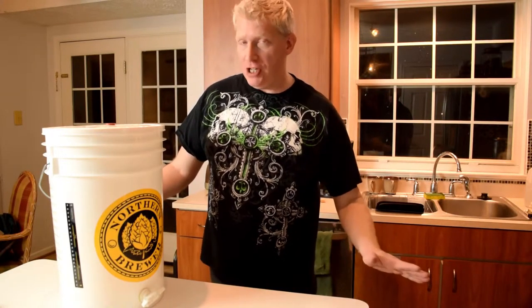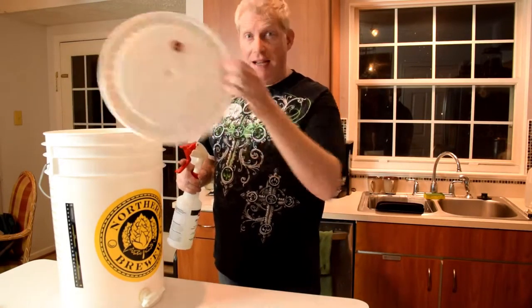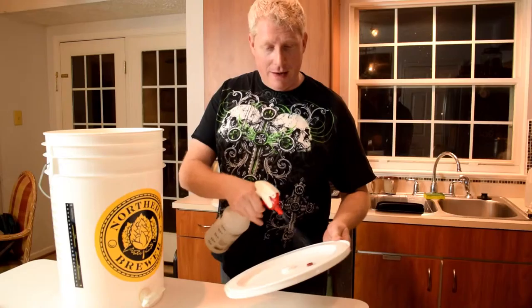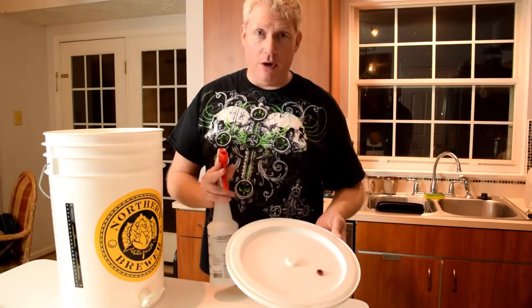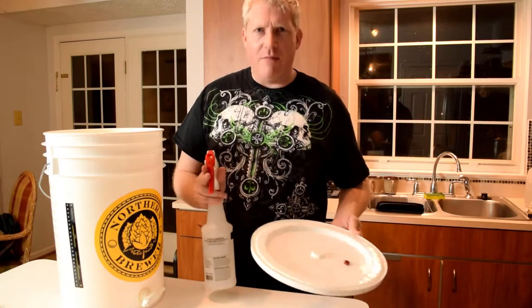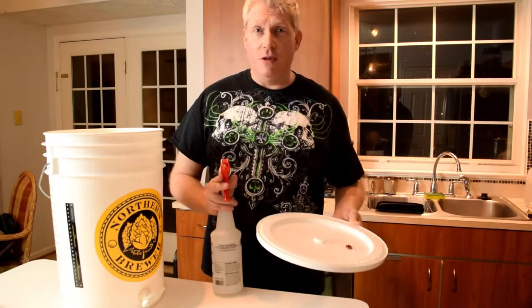One thing you don't want to skimp on is sanitation. Cleanliness is next to godliness, especially in brewing. I like to keep around a spray bottle of some sanitizer. Anything your wort touches after it's done with the boil has to be as free of microbes as you can make it, because you only want your yeast to contribute to the flavors.